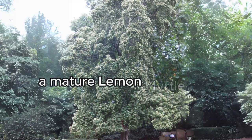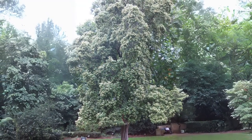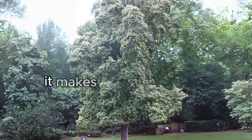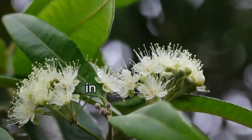A mature lemon myrtle is a sight to behold, with a natural narrow cone shape, dark green leaves, and masses of fluffy white flower heads that attract a variety of wildlife. In the garden, it makes a very attractive specimen or screen plant.